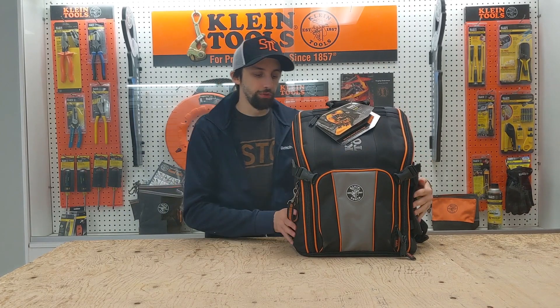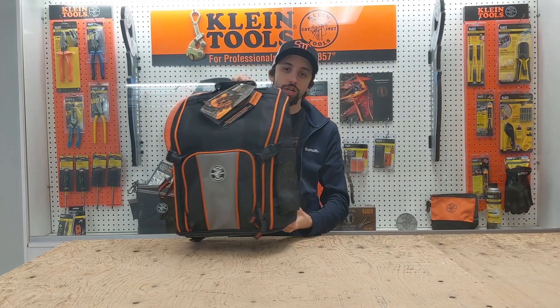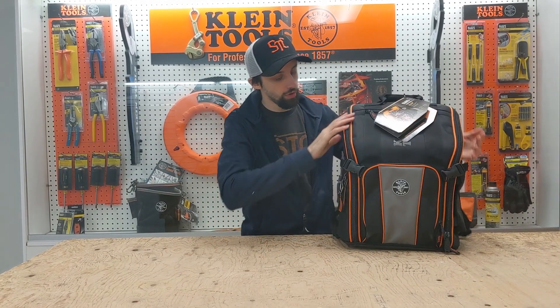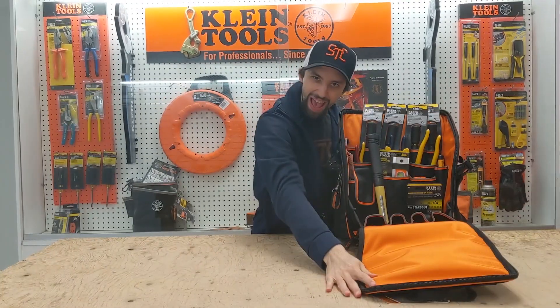The first thing I want to show you is this beautiful Klein backpack. It's very hardy, job site ready. Holds all the tools — so if we open this bad mamma jamma up... SHBANG! Money shot!